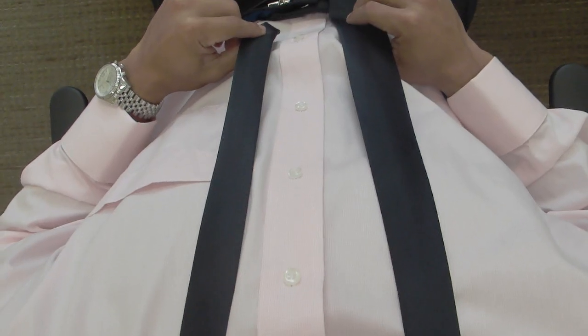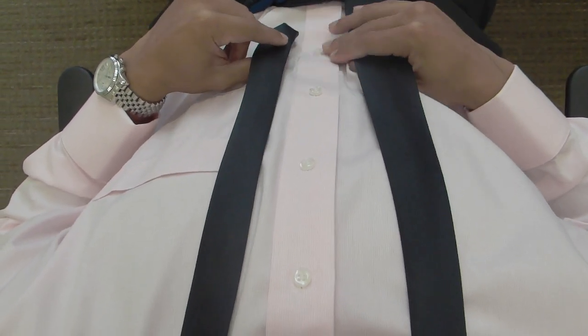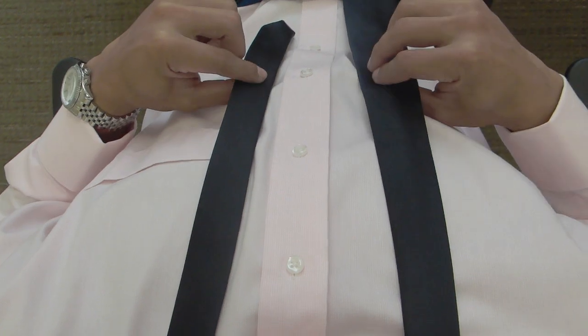Hi, this is Matt from Triple Nine. Here's how to tie the Four-in-Hand. The Four-in-Hand is a very versatile knot, so if there's one knot you learn how to do, I'd recommend it be this one.